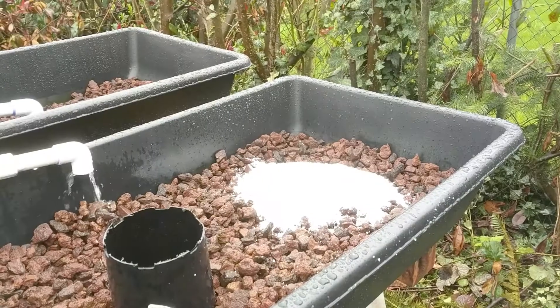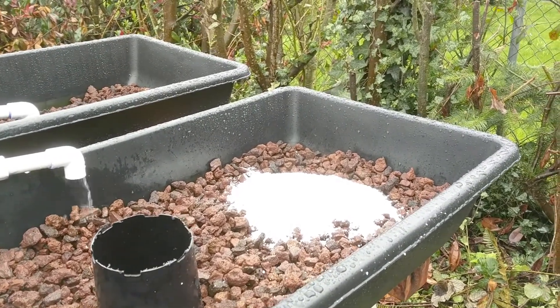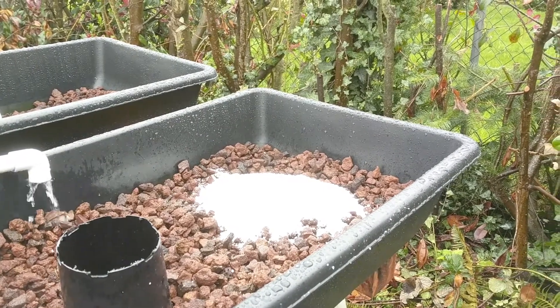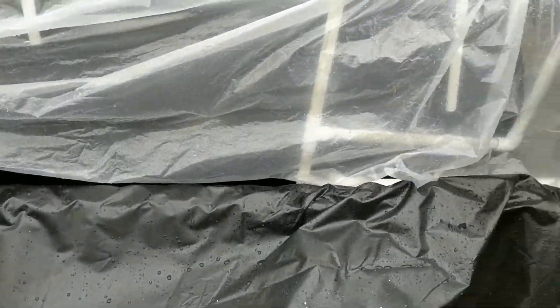Basically it'll wick up the dirt from on top — we'll have the perlite down, and it wicks up from the lava rock. It creates kind of a barrier so the soil can't go past the perlite. And then we'll have a nice wicking bed.